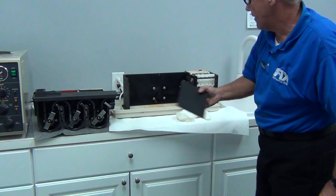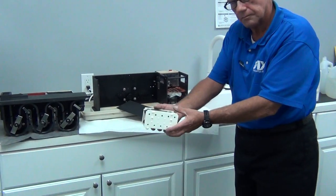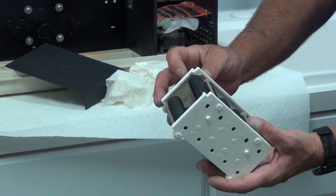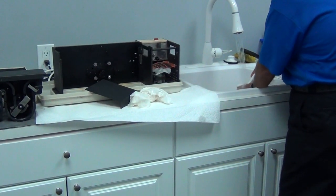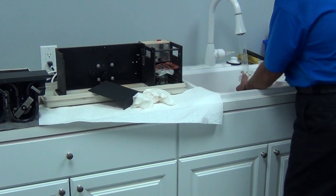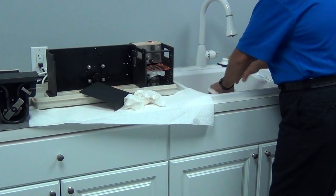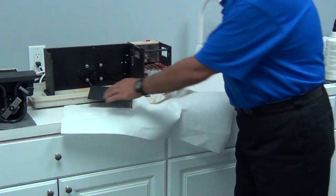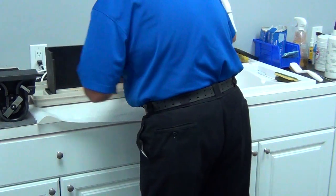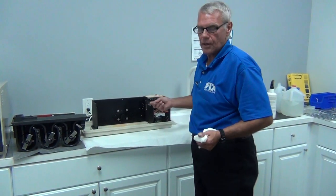Our next item of concern: we're going to raise the baffle after unplugging the processor, then pull the dryer transport out. We're going to turn it and make sure it doesn't have any debris on it — everything looks good. If necessary, it can be placed under a spigot and gently scrubbed, then shaken thoroughly, set aside, and allowed to air dry. If you want to facilitate the drying, the air side of the three-way syringe can be utilized, but it's much better to let it ambiently dry.